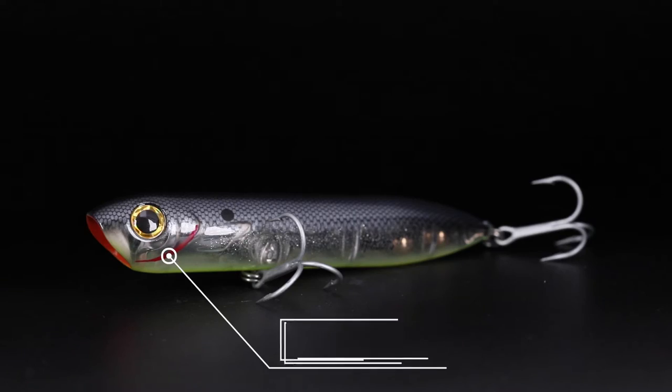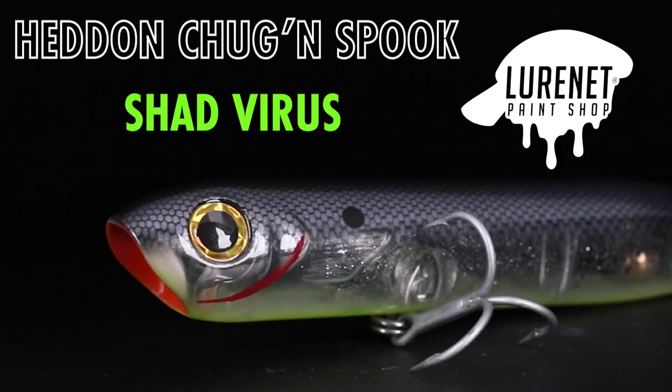This is an awesome bait for casting from shore. It weighs an ounce, so you can throw it like a bullet. It has an excellent casting system. It walks perfectly on the surface and has this chugging mouth, so it gives off a little bit more disturbance on the surface. This is one you need to have.